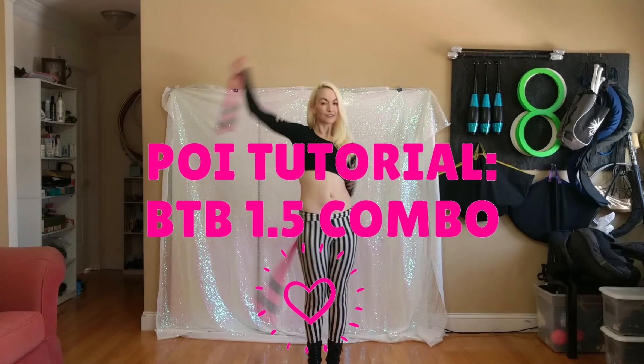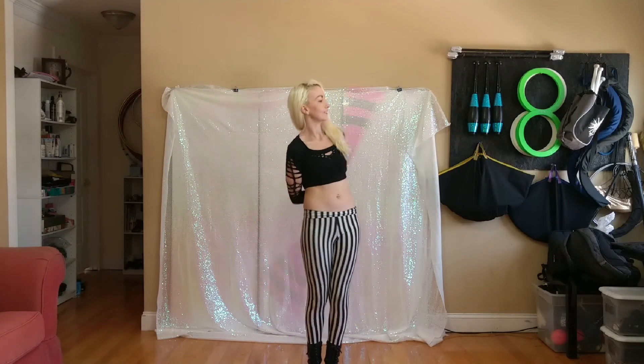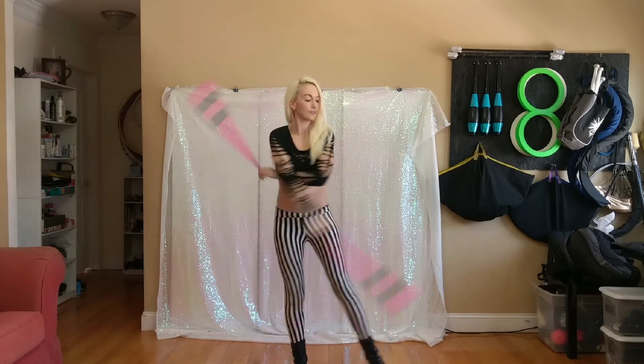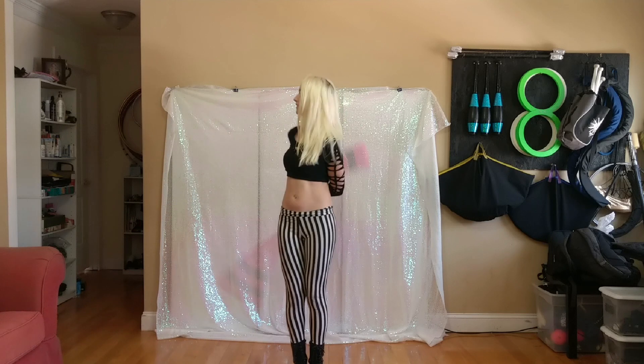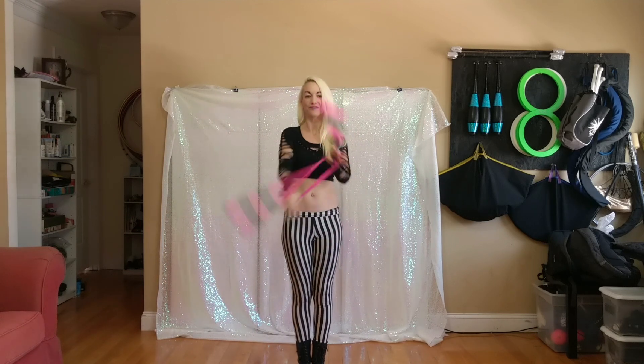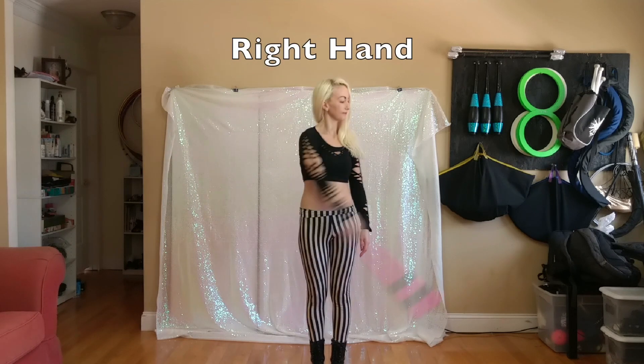Welcome to my tutorial on a behind the back 1.5 into waist wrap. We'll start with the right hand.